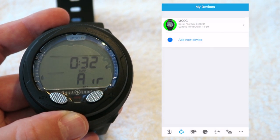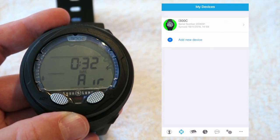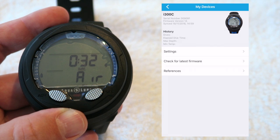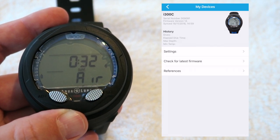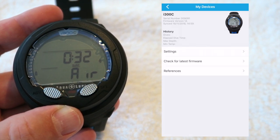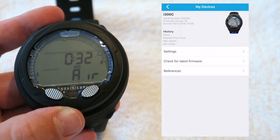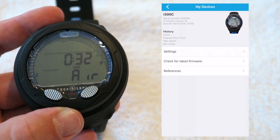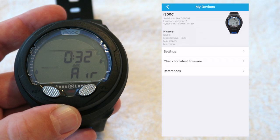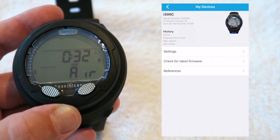Okay, that seemed pretty easy. It's showing me when it synced and at what time. Let's select that. So it gives me the serial number, the firmware version, and the date and time it was synced, and you can see the history. This is a brand new computer — I haven't taken it in the water, literally fresh out of the box five minutes ago, so it's not done any dives.